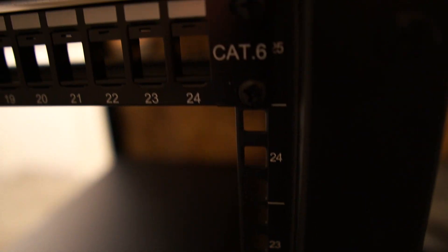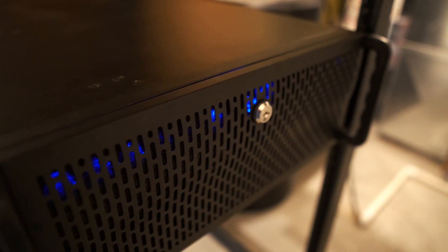I decided to go with a server rack setup, and the rack I chose to use was the StarTech 25U open rack. I needed a case to put all my stuff in, and for that I chose the Rosewill 4U server chassis.